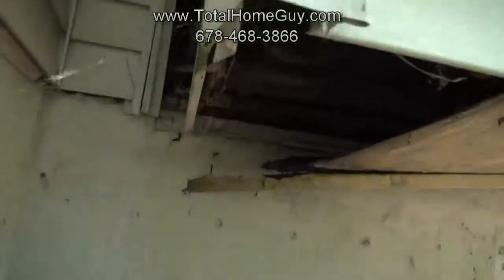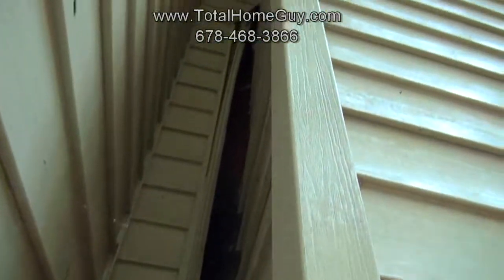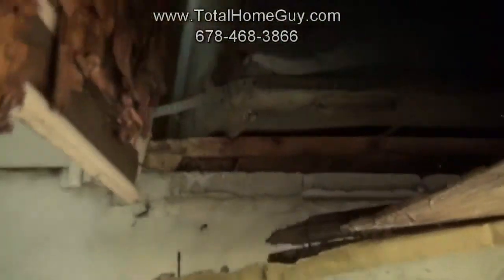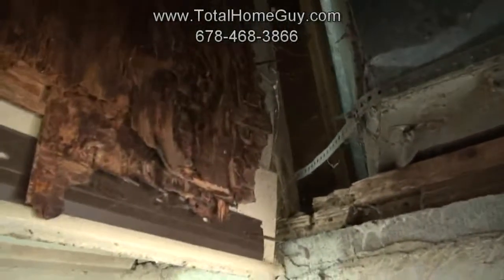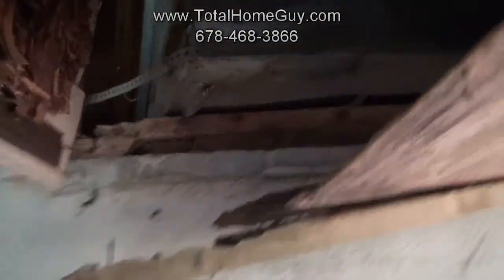When we get down to inspect it, we realize that this entire chimney — the entire chase — is disconnected from the house. Getting a closer look, you can see that all the chimney framing and sheathing is both water damaged and termite damaged pretty extensively.